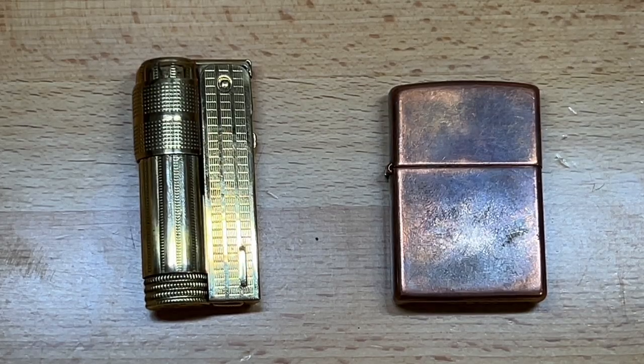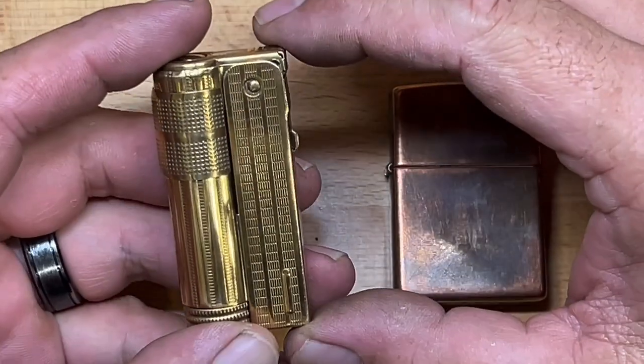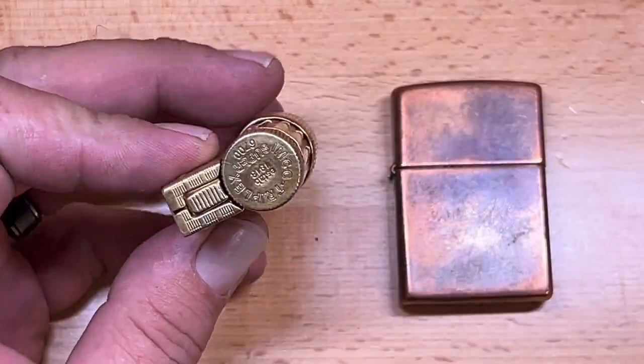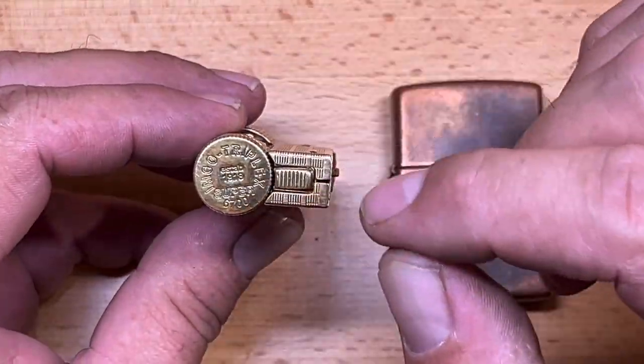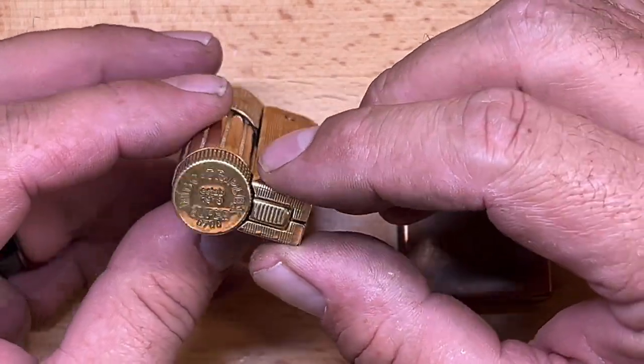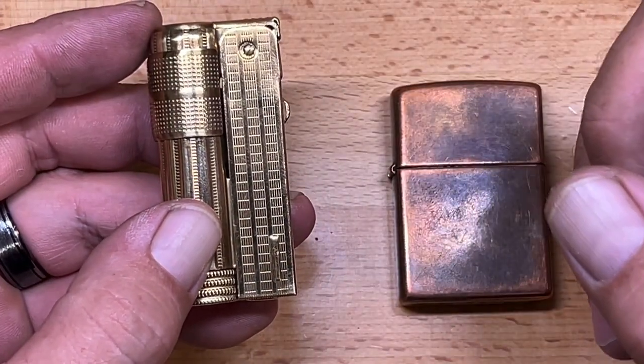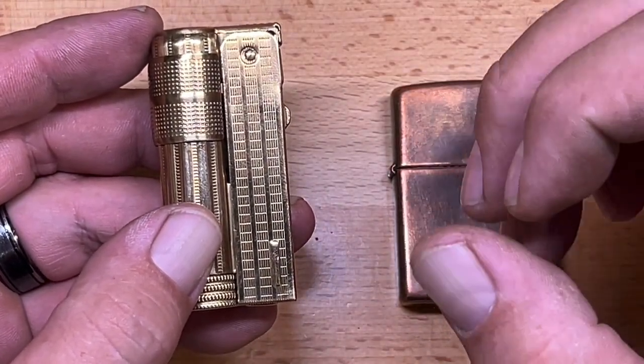Welcome back to the Tool Crib. Today we are going to be looking at a little different type of lighter. This is the Imco 6700 — specifically the Super 6700P. They make a junior version of this, and this is not the original Austrian-made Imco.